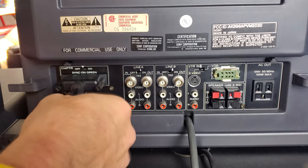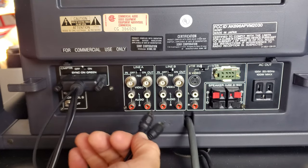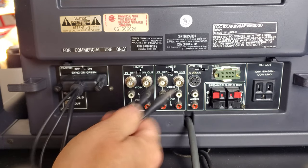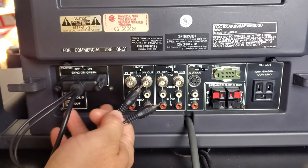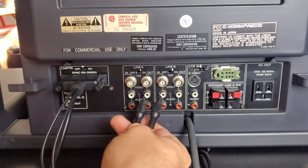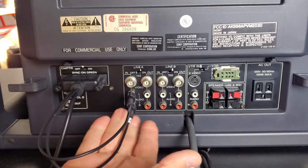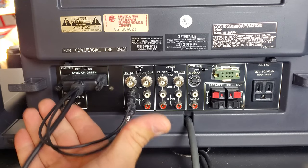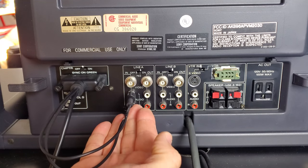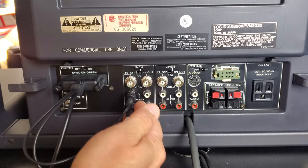You'll notice the SCART adapter has left and right audio in, and we can use this with the monitor even though there's no physical audio signal built into the computer input. We can use any of the other audio inputs that we're not using or one we might daisy-chain. For example, I'm going to plug into Line A my left and right audio — this is how to properly set up RGB and get your audio signal.